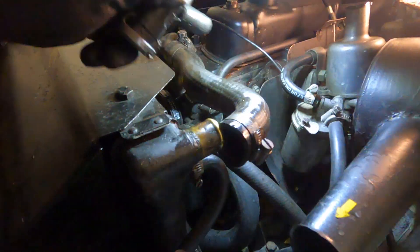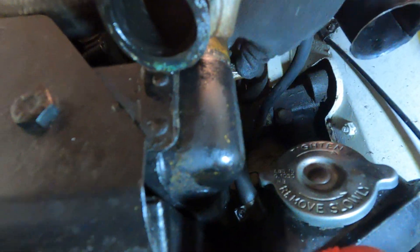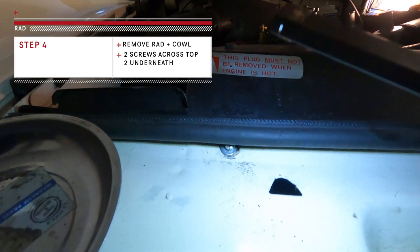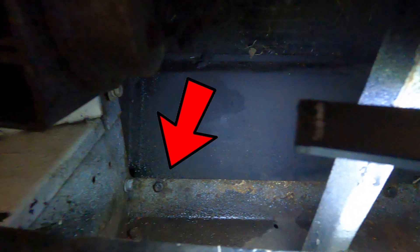So that's the thermostat hose disconnected — no fluid out of there. Now the expansion tank hose needs to come off this little jubilee clip down here. That's the expansion tank hose that was on a little ferrule. You can just see that brass knob sticking out. So that hose is disconnected. Now technically the radiator is disconnected. Let's see if we can get this radiator out. There are a couple of screws here and a couple more under the car as well. We'll see how that goes.